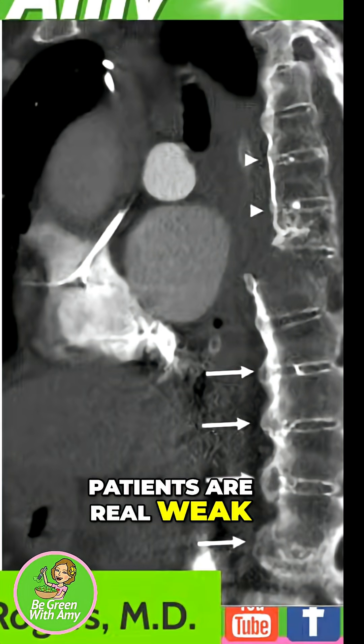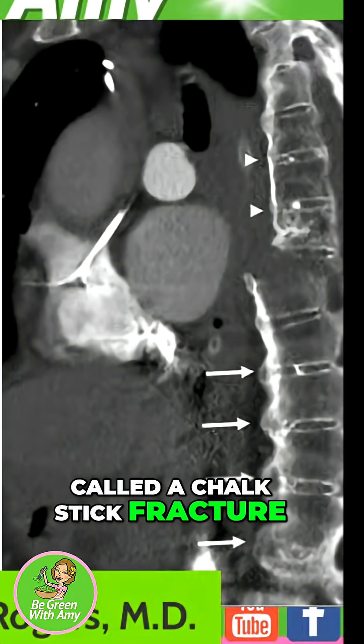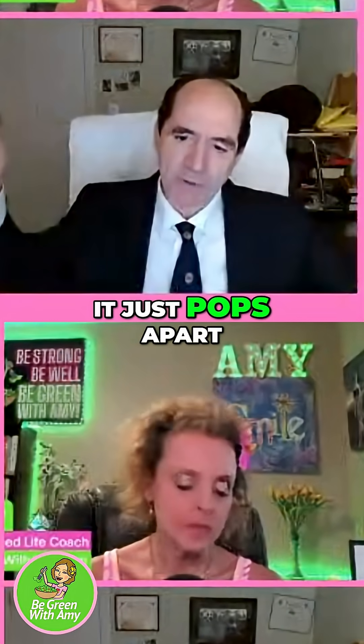But some of these patients are really weak. I see one of these every couple of months. This is what is called a chalk stick fracture. The reason it's called a chalk stick is because if you snap a piece of chalk, it just pops apart.